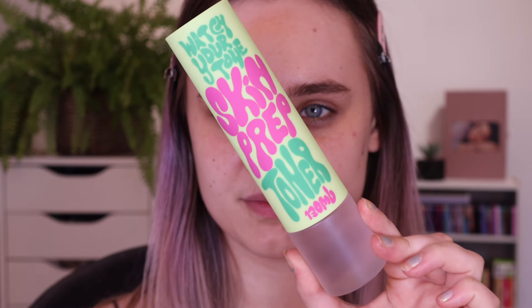So this is the Watch Your Tone Skin Prep Toner. I love this. If you look at the packaging, it's very similar to the packaging of the moisturiser. I just like how it's a little bit more colourful. This one is 130ml, which is the same amount as you get in the moisturiser. I've used this so much and I still have so much left, so I think it's really good for that.